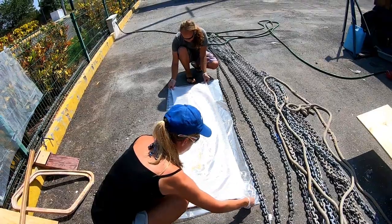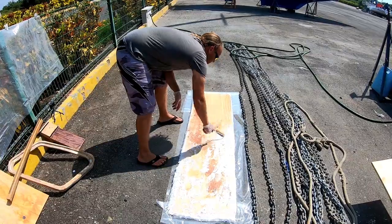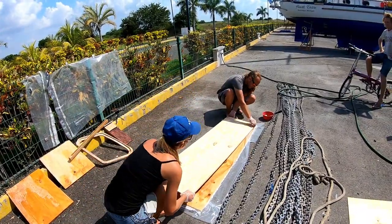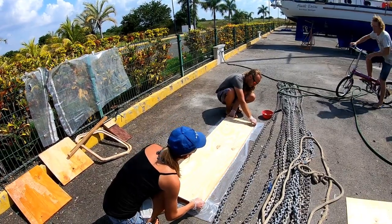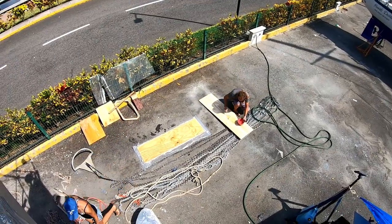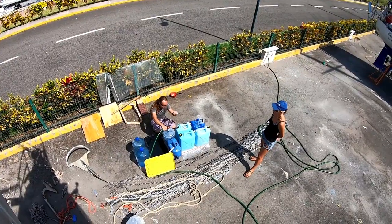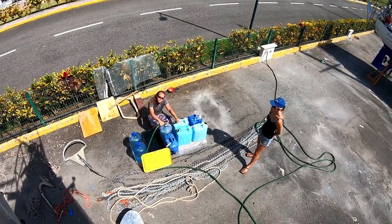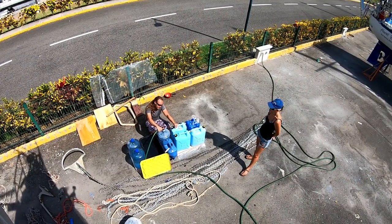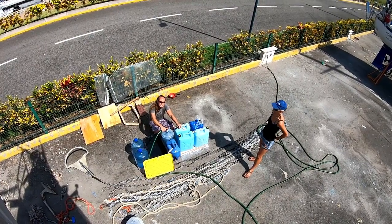Will and Lena were the masterminds behind the daggerboard. It was built from marine plywood that was fiberglass and layered to create the thickness we would need for the base shape. So we set it for 24 hours at least — slow curing epoxy. It needs at least 24 hours to fully cure and more like 48 hours until we can start shaping.